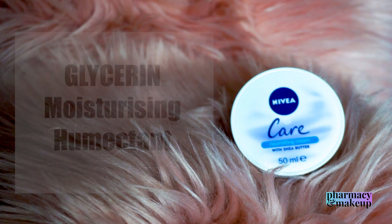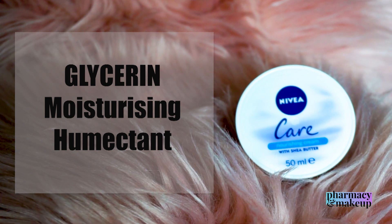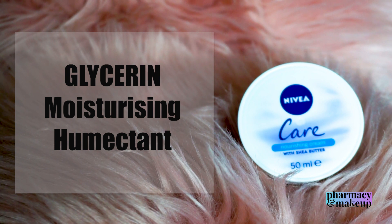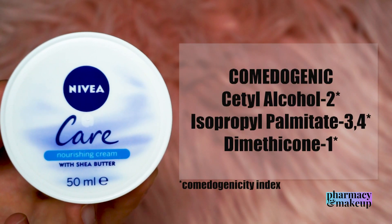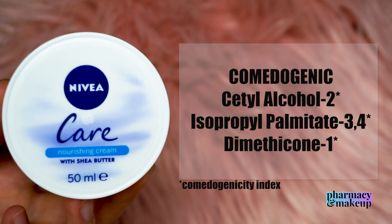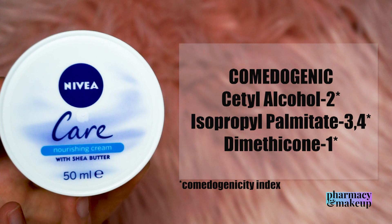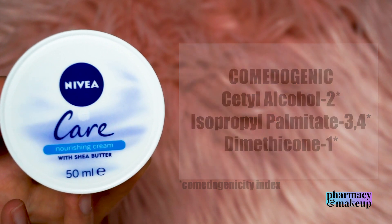Next in line is Glycerin. Glycerin is a moisturizing humectant — humectants increase the water content of the top layer of the skin. The last three emollient ingredients I'd like to mention are actually comedogenic. Compared to the original Nivea Cream, this is not too bad — the original has a lot more comedogenic ingredients. So if you're not acne-prone, you really don't have anything to worry about here.